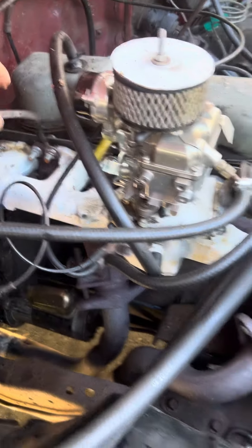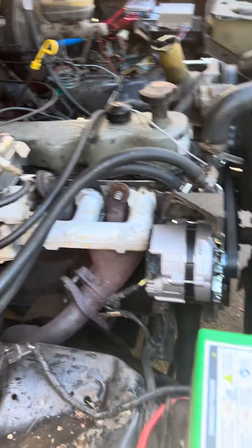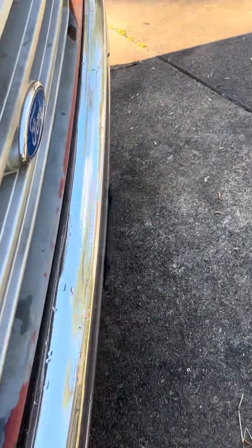Just make sure you keep all your grounds. This ground right here is important — this is what pretty much powers half your truck. Make sure you have that grounded. I didn't have it and I couldn't figure out what was wrong.